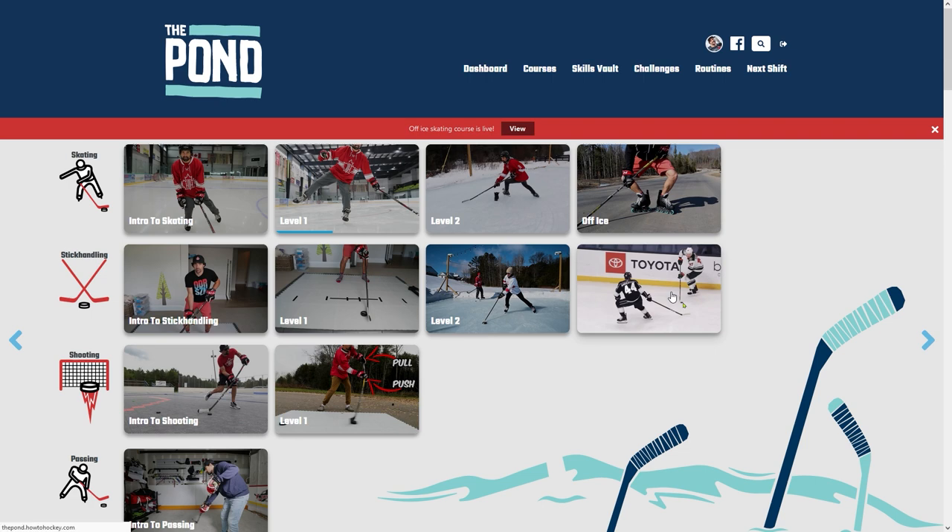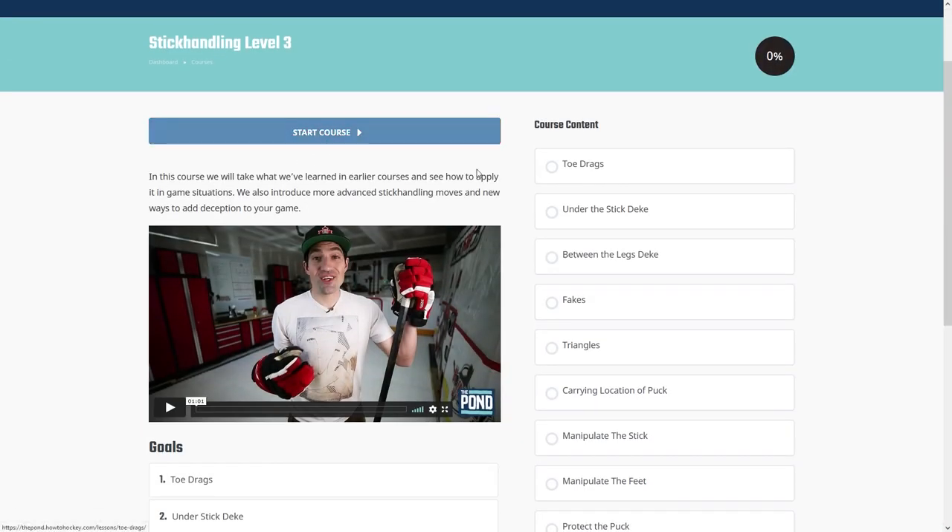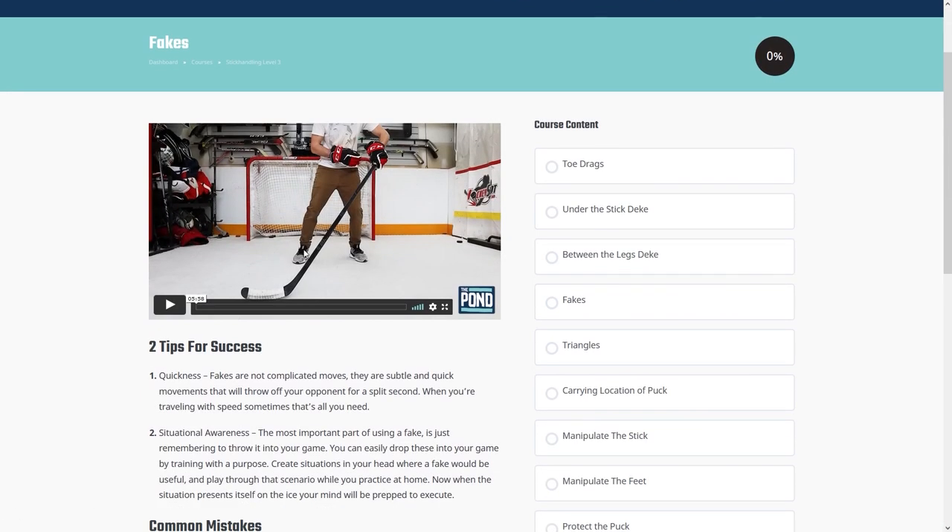So keep on working on that backhand. Hope these tips have helped. And if you guys need more help with any shot, any stick handling, any shooting, any skating stuff, we do have a training site called The Pond. We walk you through everything step by step with lessons, courses, and drills. We have a coupon code right there in the video description. And of course, we have all kinds of free videos right here on YouTube as well. Check those out and help you guys improve your skills. See you next video.